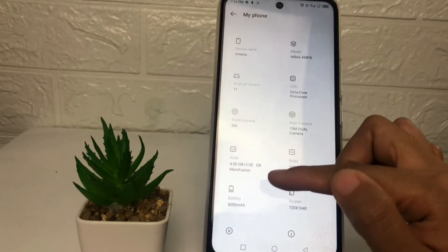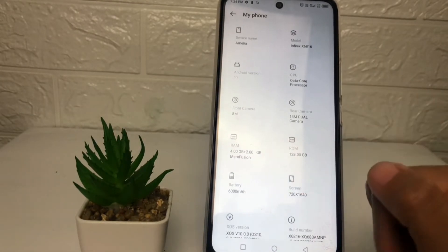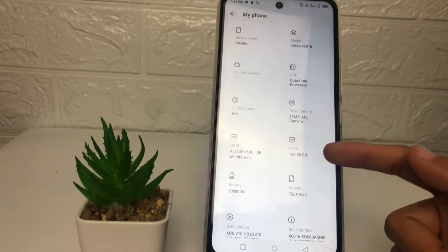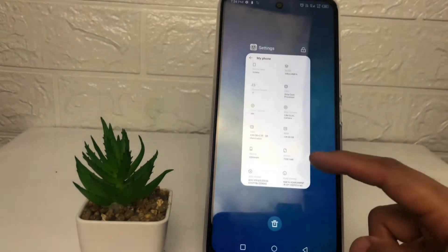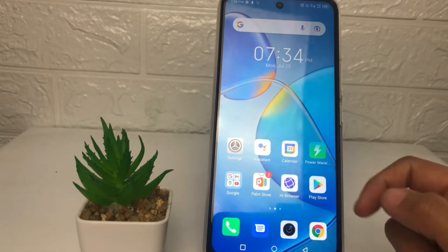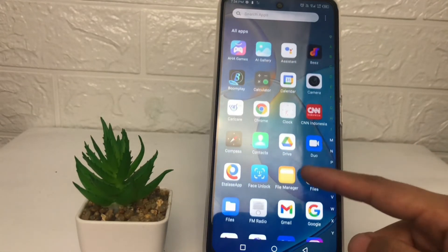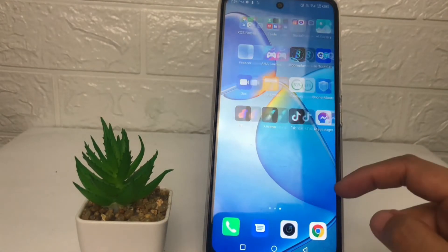Here my RAM is 4 gigabyte plus 2 gigabyte for the extended RAM. Here you can also check your storage. So yeah, I think that's enough. Thanks for watching this video guys, I hope this video will help you. Don't forget to leave your comment in the column below. I'll see you soon on the next one, and good luck.